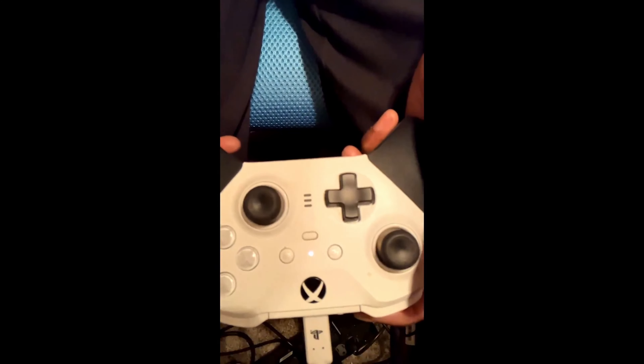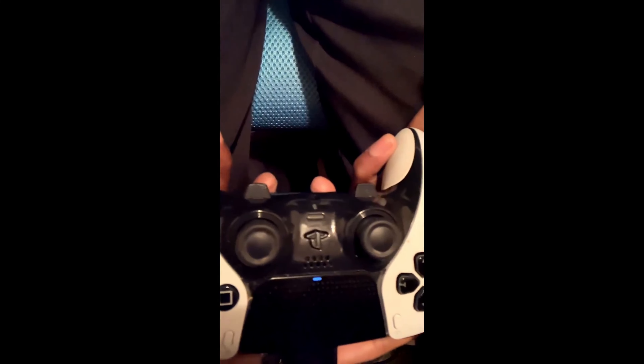Alright, this one should be a quick one. I'm comparing the Xbox Series controller to the PlayStation DualSense Edge. Personally I like the DualSense Edge, but let me explain why.